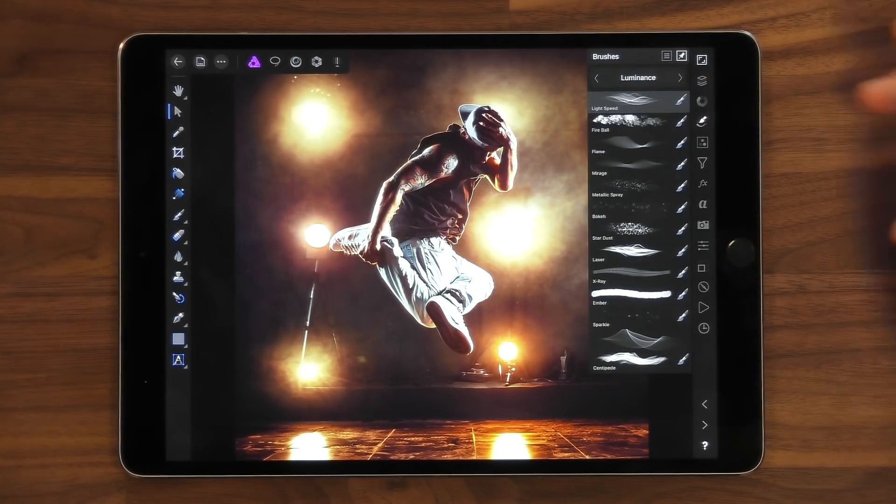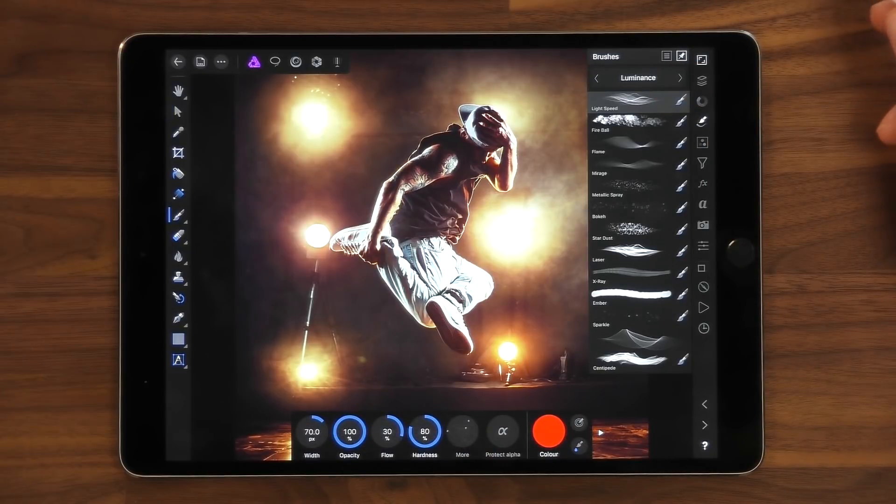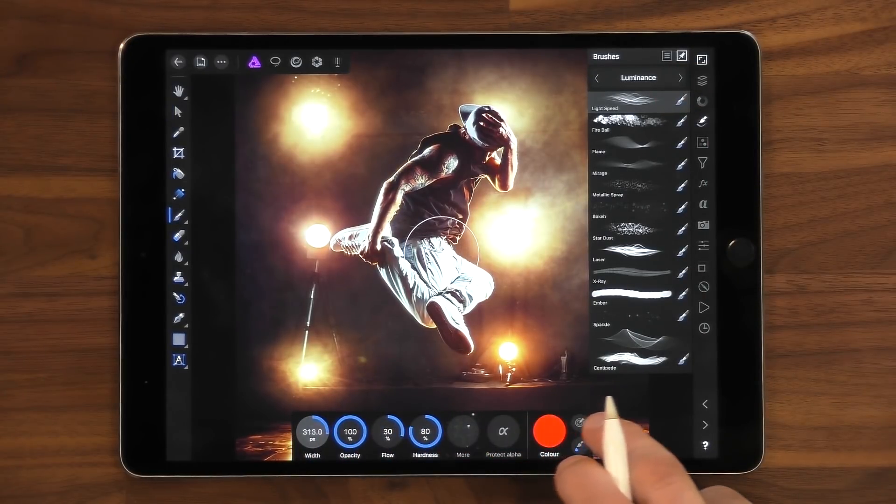Let's choose a brush — let's choose Light Speed — and let's increase the size of that brush.